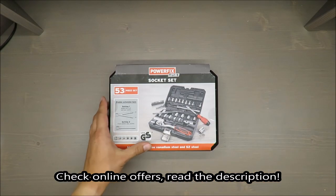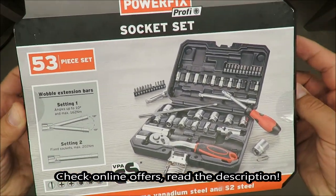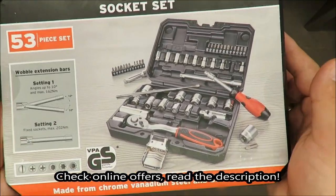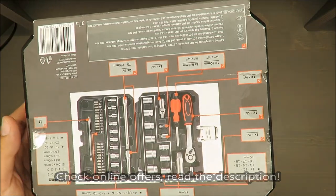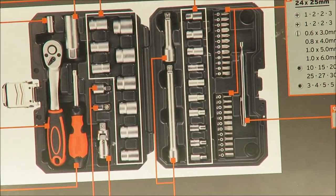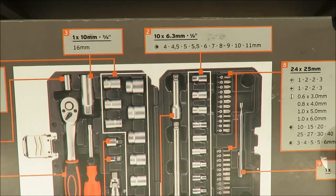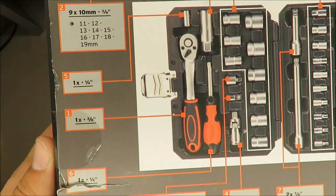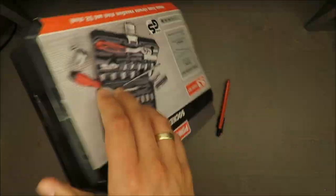Hello everybody, this is Out of the Box Unboxing, and in today's episode it will be a quick unboxing and review of this socket set from Parkside, available in Lidl. From time to time Lidl puts them on sale, and they are also from time to time slightly changing the design, but in principle it's always the same.